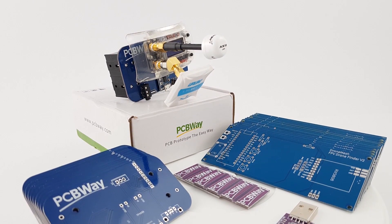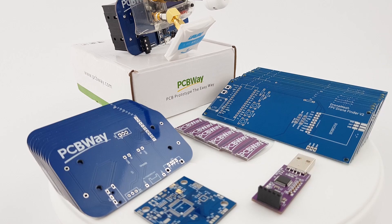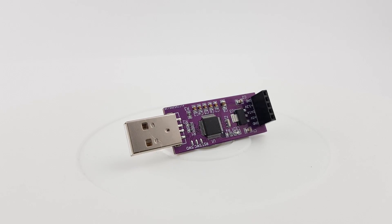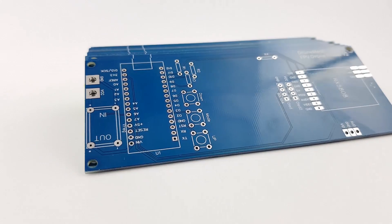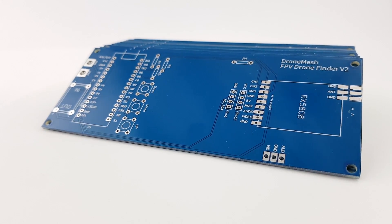The sponsor of this video is PCBWay. They're one of the top PCB manufacturers out there and you can quickly have your projects ready within 24 hours with their 24-hour service. They also have assembly and flashing services, and it's the company I always use whenever I create a product or project. Go ahead and check the links down below.